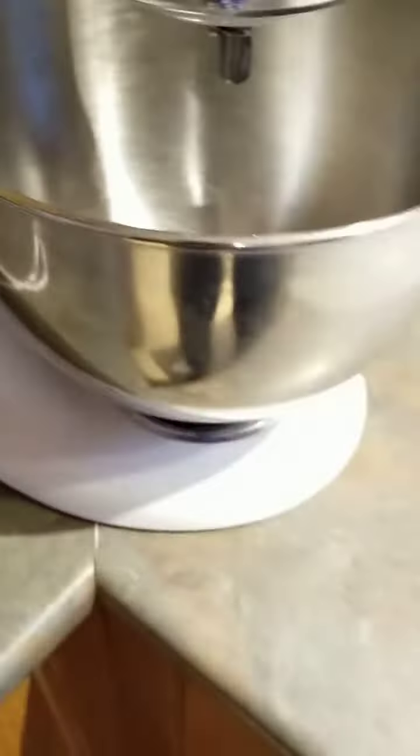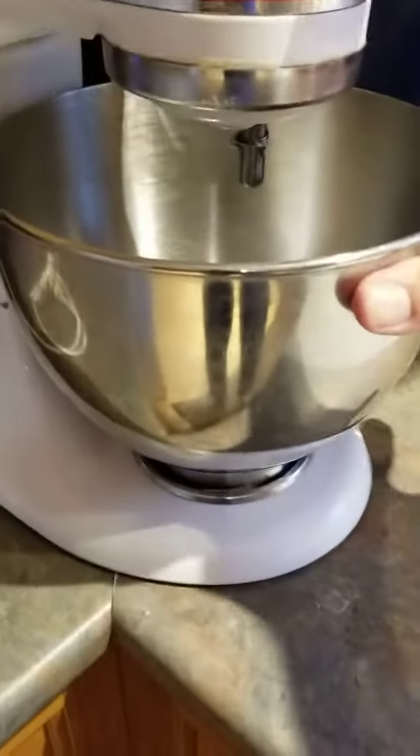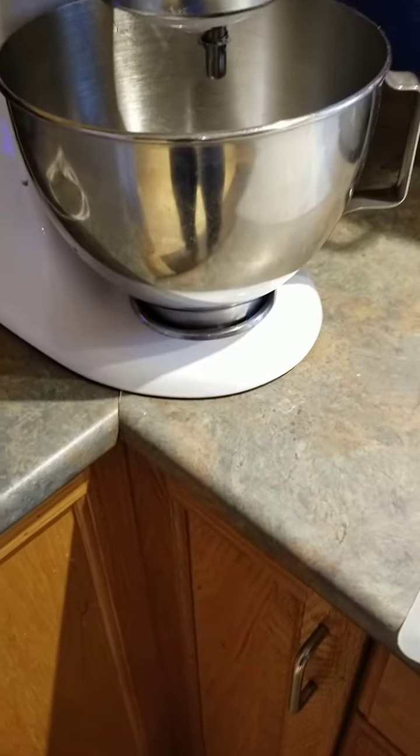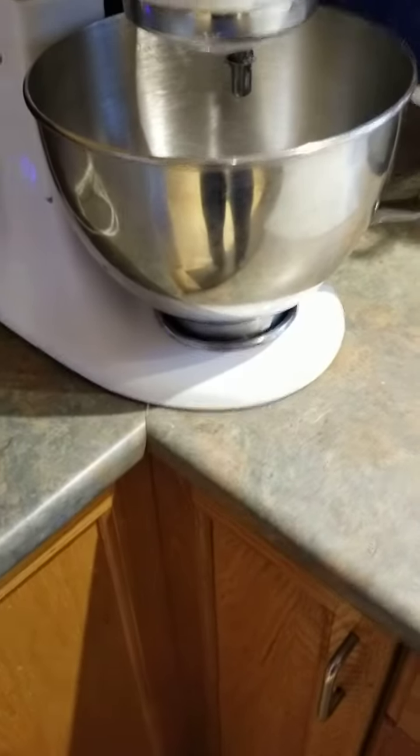So all you do is cut that out — cost you a buck. Once you've done that, you will see, voila, the bowl is stuck in very well. And that's going to save you probably a hundred bucks in either a new mixing bowl or possibly the base of the mixing bowl.